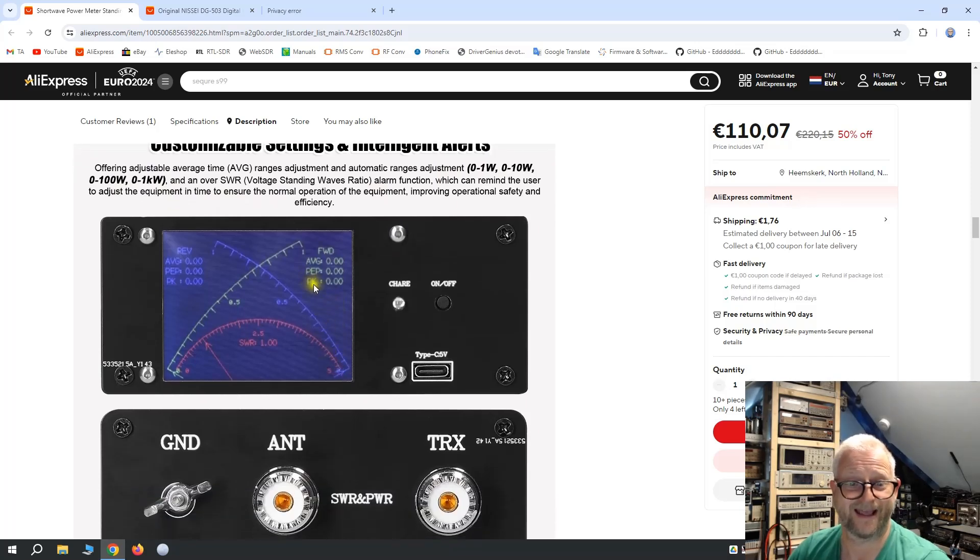Another cool thing is it doesn't only have average power or peak — it even has PEP. And this was the first meter with PEP. So I thought, okay, I really need to try this one.